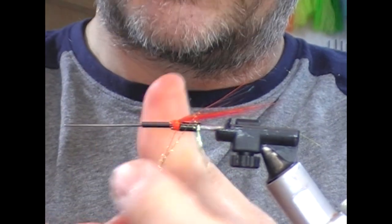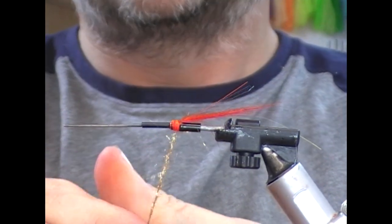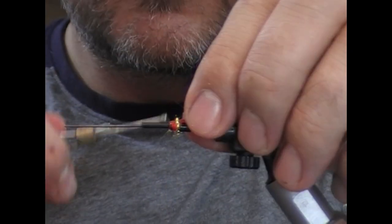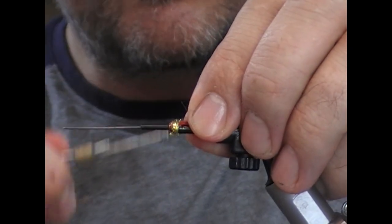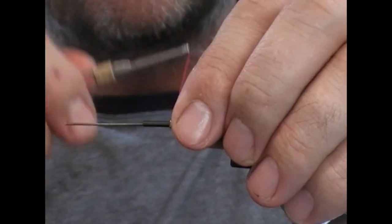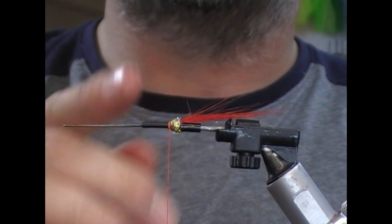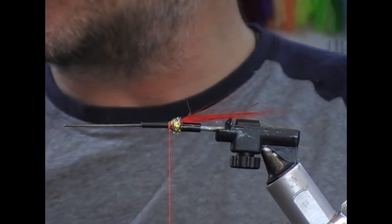We're going to use a gold light bright next. We just double a little bit of that onto our thread and create a nice tight little ball there. Take our tie-in thread to the front of the step and just a few turns to set it in place.